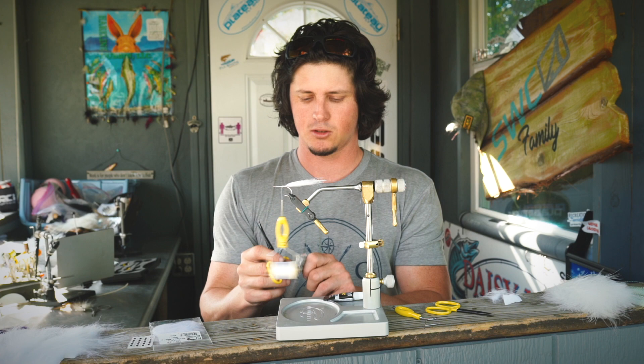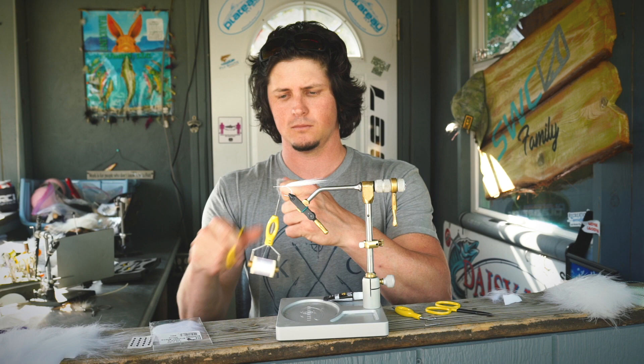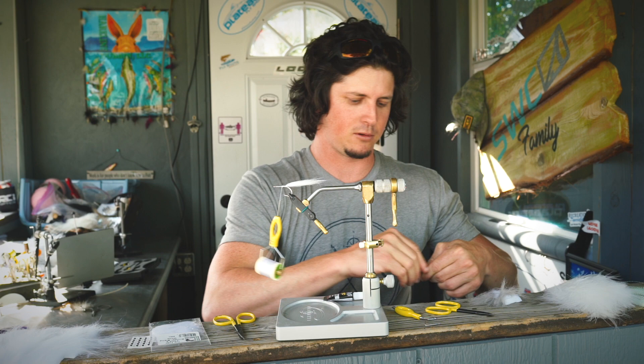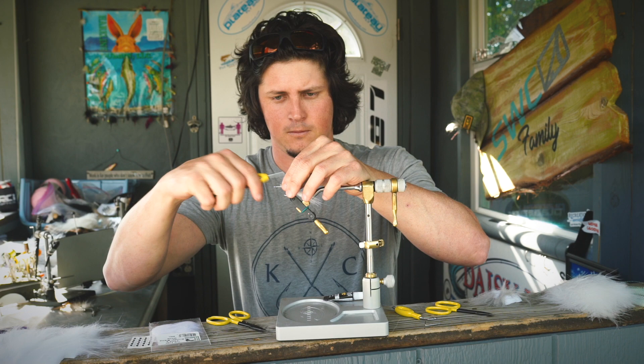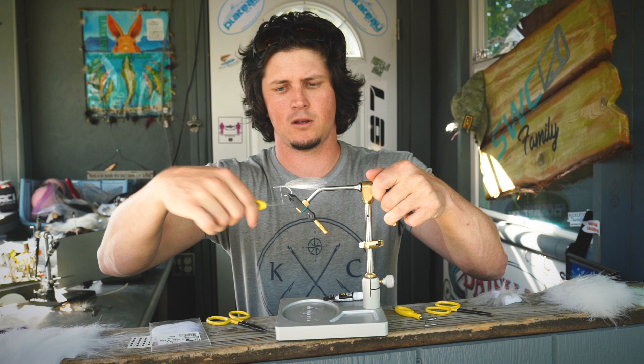It'll come off in a clump like this, and then all you've got to do is hold it, trim that part off, and then you can pull out the guard fibers and the longer fibers. That's going to give you a lot better pinch to put on the fly. So just like that - there we go, we got some white and some gray.